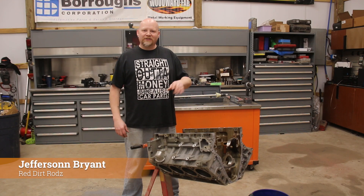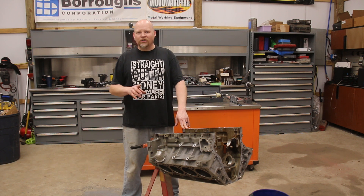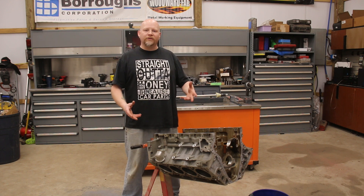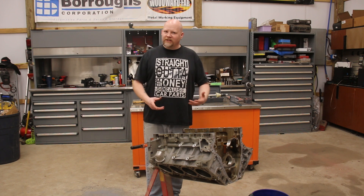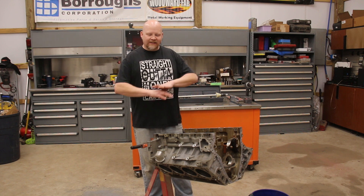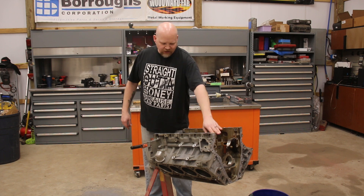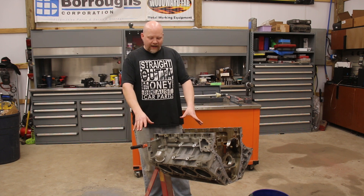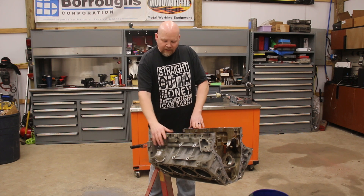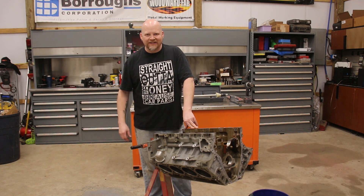Hey guys, thanks for tuning into Red Dirt Rods. Today we're working on a 2015 L83 5.3 Gen 5 Chevrolet small block. We picked this up knowing it needed to be rebuilt. What we discovered was one of the lifters — a non-DOD lifter — got sideways, wiped out the cam, sent shrapnel through the motor, and put a groove in the second main journal. Luckily we saved it. We're going to break this down, remove the cam bearings, remove all the plugs, clean it really well, and show you how to do it for your project.